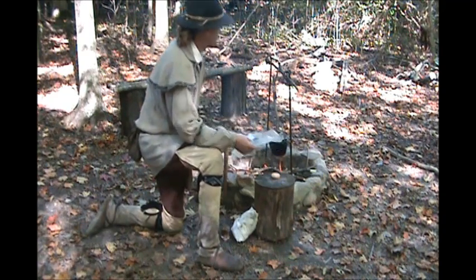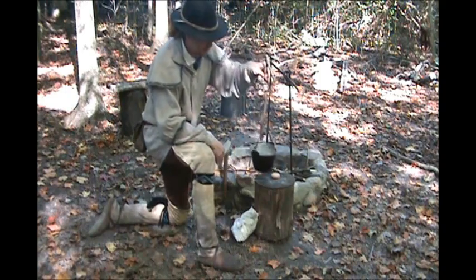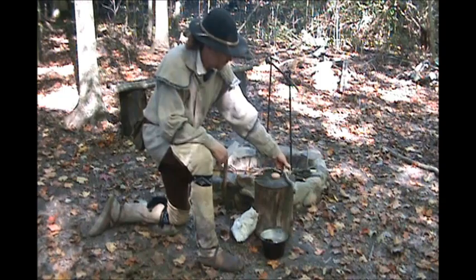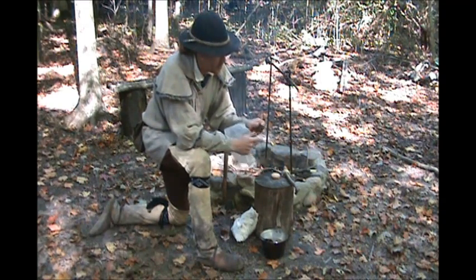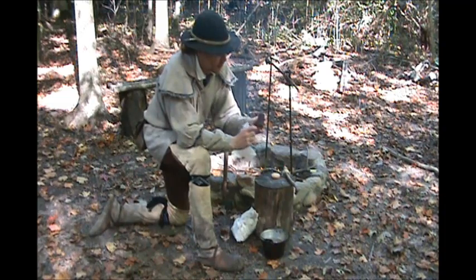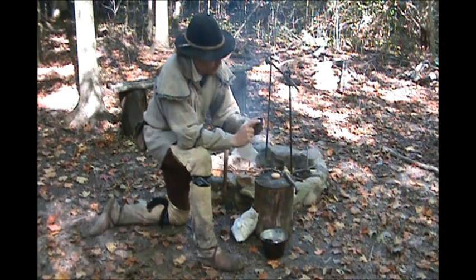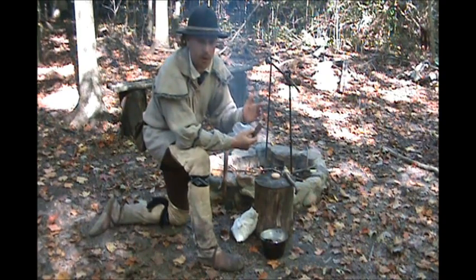So I've got my water going, it's starting to get pretty hot. I'm going to pull that off and just set it down here for a second. I'm going to make enough for about two people, so I'm going to use this whole chunk. I like these quarter-ounce chunks — I use two of them, so that would be a half an ounce for one person.